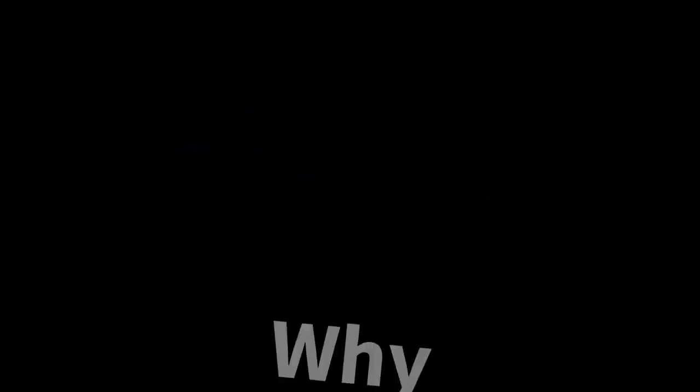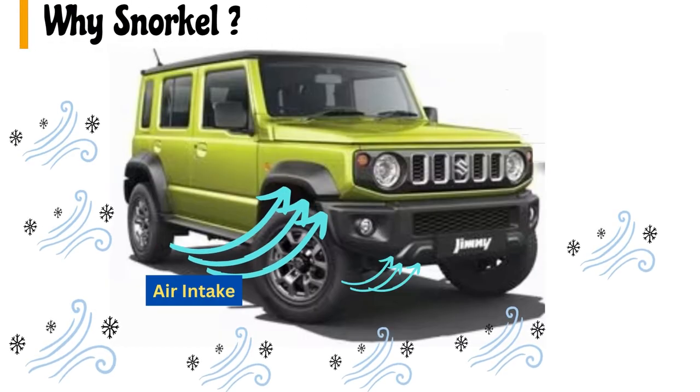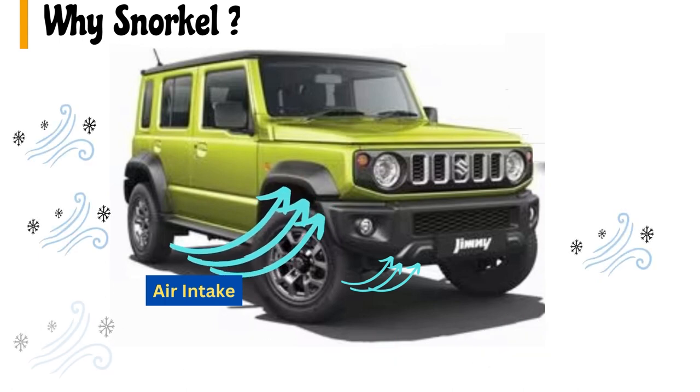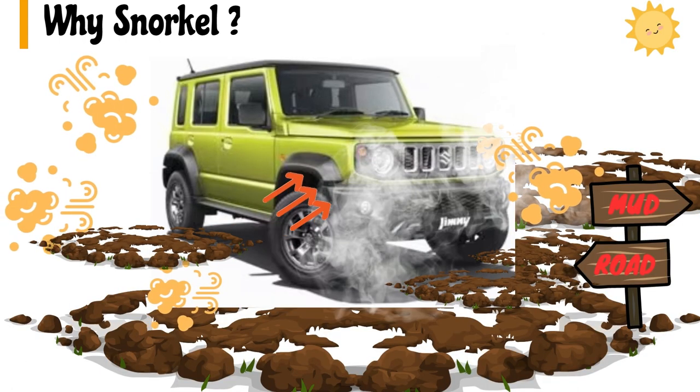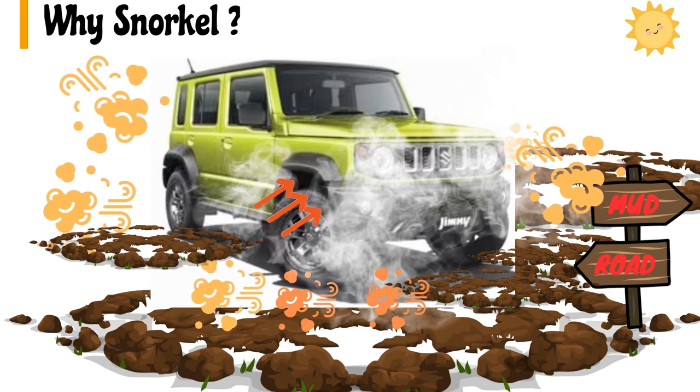Why do we need a snorkel? A vehicle takes air from beneath and around the engine bay, and this air goes to the air filter and then to the engine. This air is often hot and contains dust and other contaminated particles that can be very detrimental to the engine and its performance.